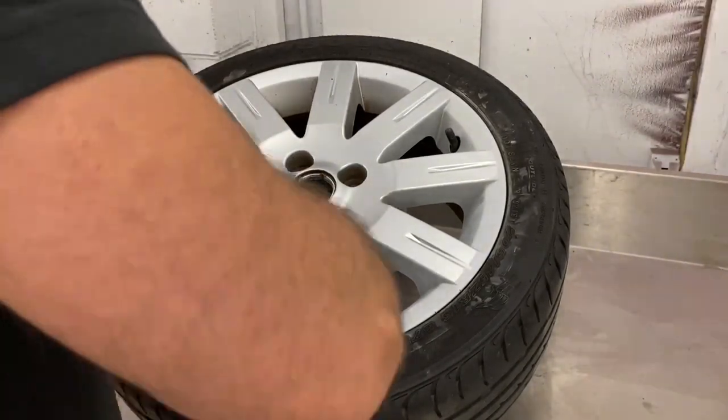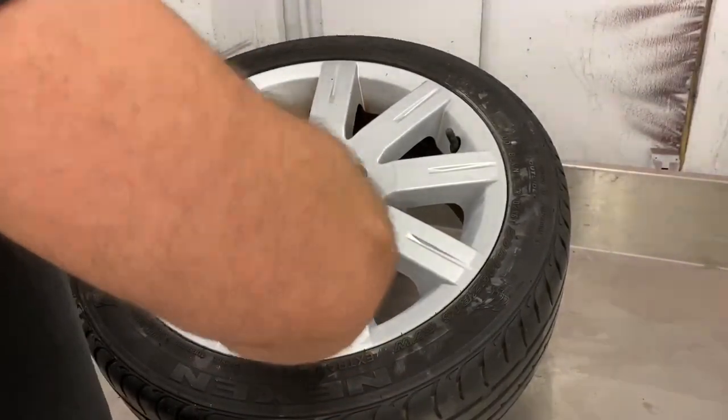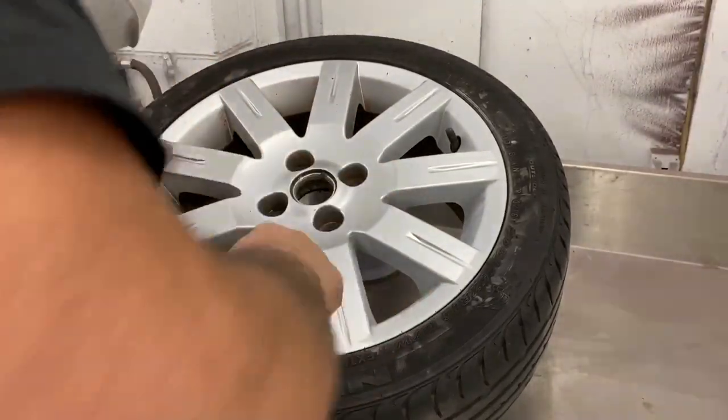If these wheels were all corroded before I started, I would have sandblasted them first before doing this process.